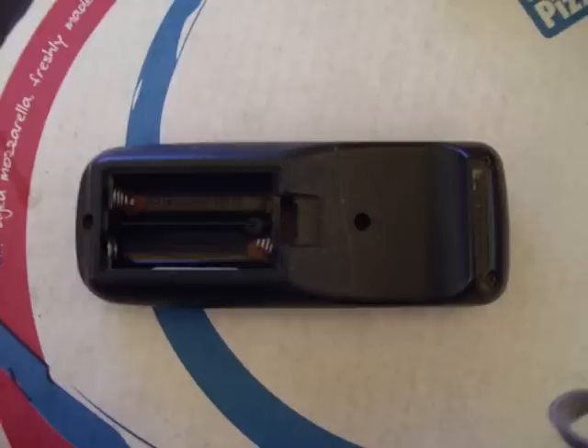Turn the remote over, then remove all the screws. I have five on mine.